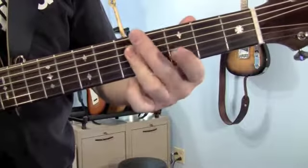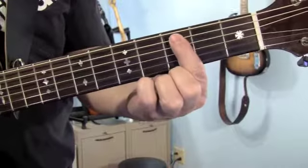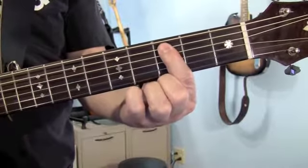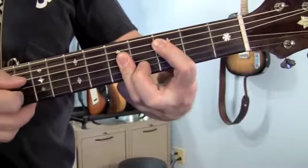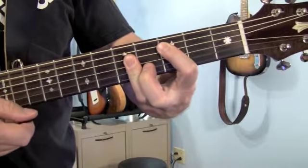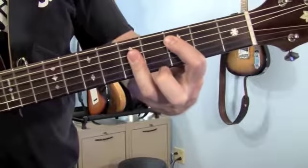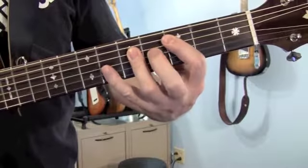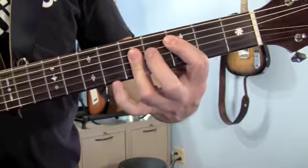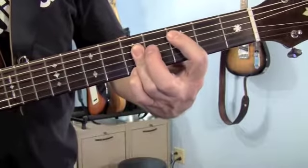Now we're going to play a C6. It's kind of a bar chord, but kind of not. Your first finger goes all the way across and plays the fifth string at the third fret, and then your ring finger is going to lay down and play the other four strings. That last note, the high note, being the 6. Don't tuck your other fingers underneath — I'm just doing that to get them out of the way. If you need to, you can put your pinky on the 6 if that makes it easier.